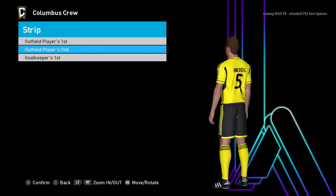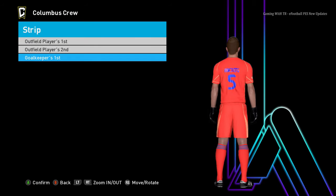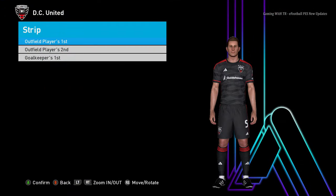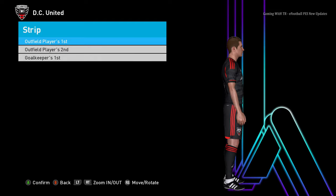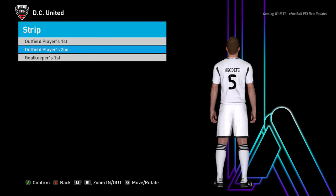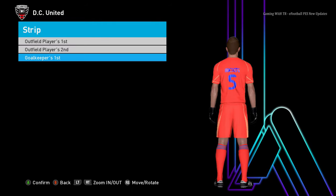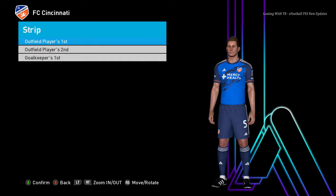Here is another team — this is the home jersey and this is the away jersey, and here is the goalkeeper jersey. Next up is DC United. You can see this is the home jersey of DC United, here is the away jersey, and here is the goalkeeper jersey.